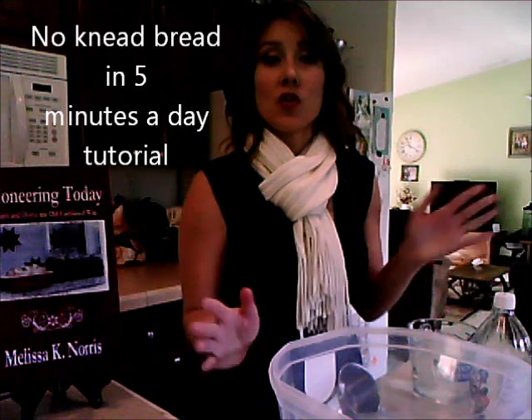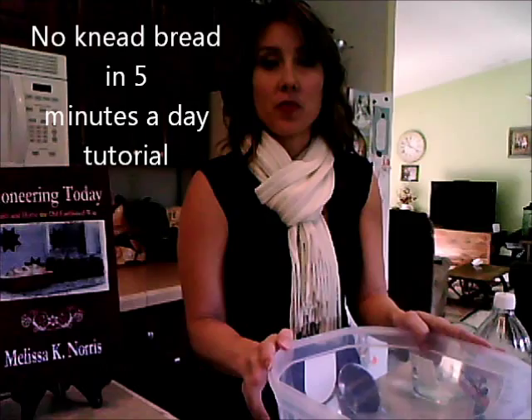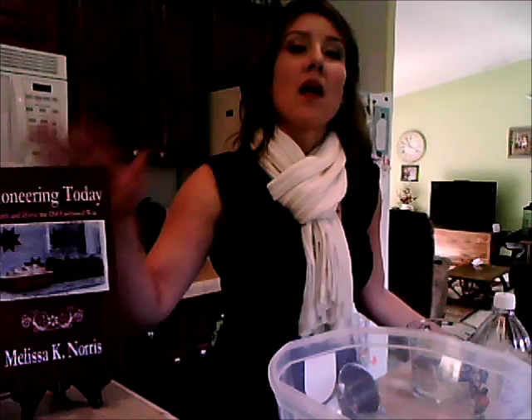I'm going to give you a tutorial on how to make my artisan no-knead bread. My recipe is adapted from the artisan bread in less than five minutes a day. It's also in my book, Pioneering Today, that has over 40 traditional recipes in it, and this is just one of them.